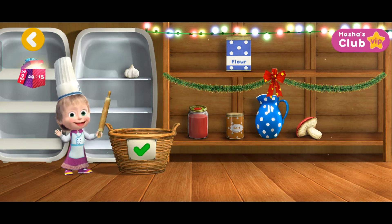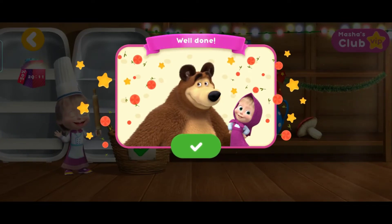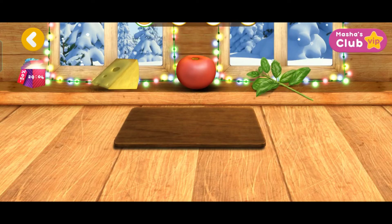Correct! Well done! You've collected all the ingredients! It's time to make some pizza!